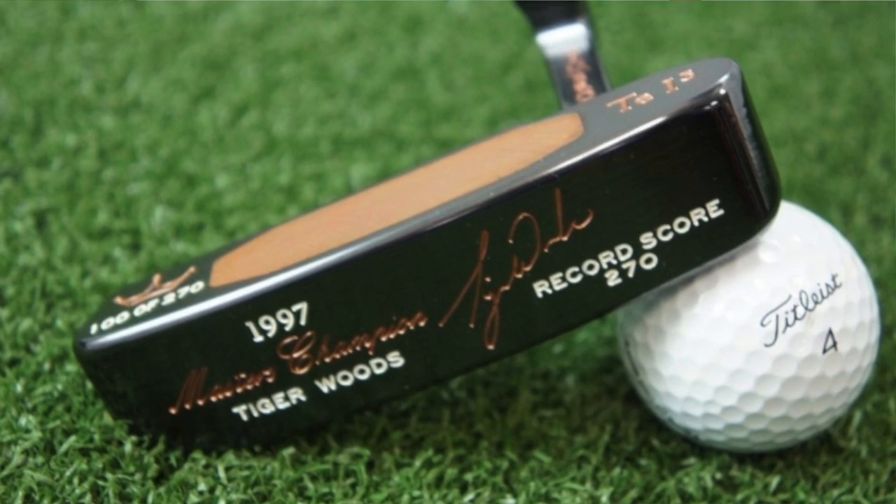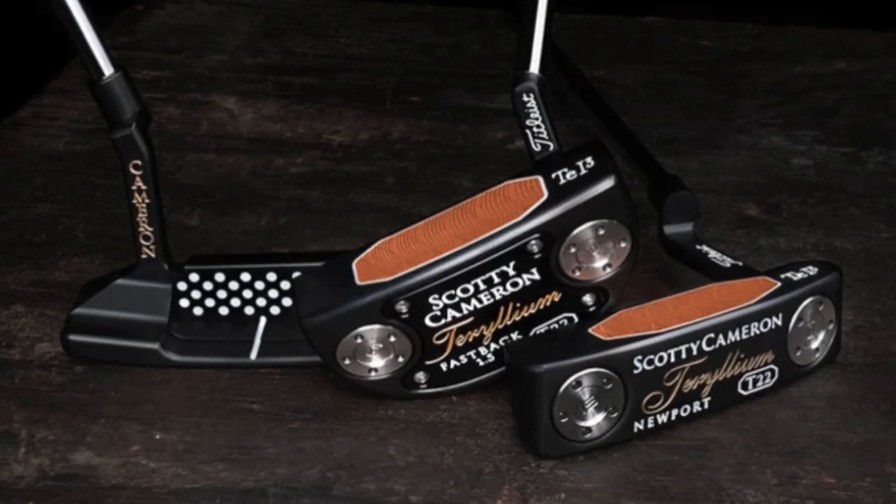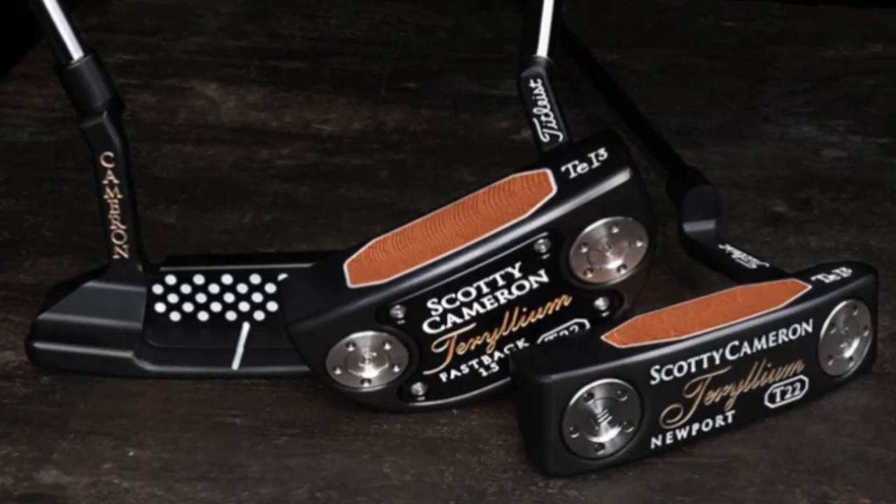It's been 22 years since Tiger Woods won the 1997 Masters with a Scotty Cameron Newport TEL 3. And to commemorate that victory, Scotty Cameron have recently released three putters with the Teryllium face in them and they look a bit naughty. Let's have a look at them.